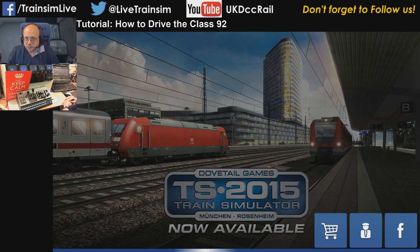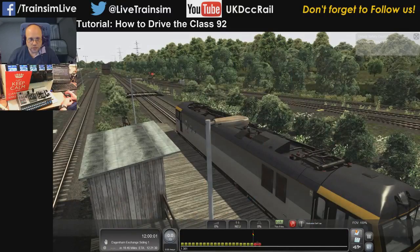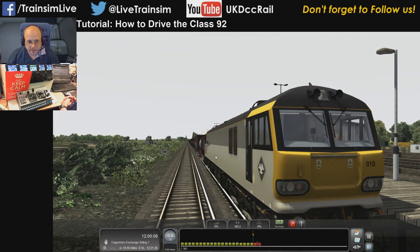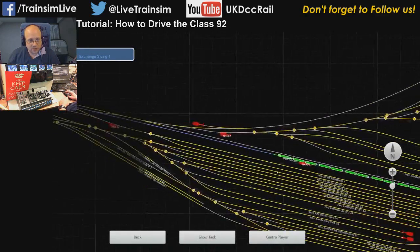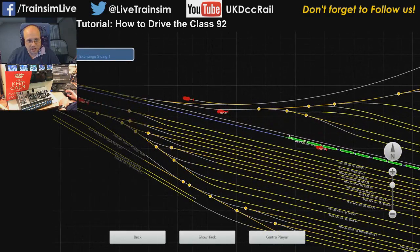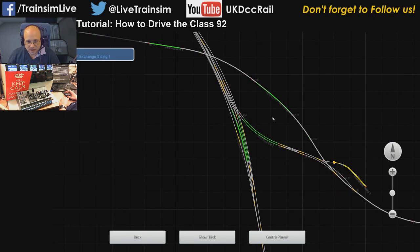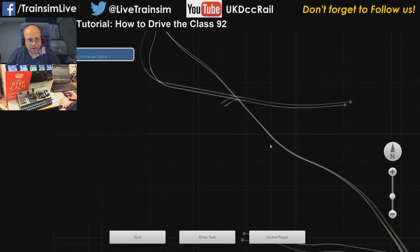I've had a number of requests for the Class 92 tutorial so I thought we'd do that. I'm going to shut the map software down so I can drive with the keyboard and you can see me driving it the way you would. This scenario is slightly bizarre — it's a test scenario on the London Faversham route, set up on the third rail section because this loco is dual powered, a bit like the Javelin. We're at Hoo Junction and I wanted to show you getting the loco moving whether it's overhead or third rail, then we'll switch over to overhead while driving and you'll see the TVM 430 signaling in the mix.